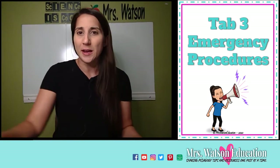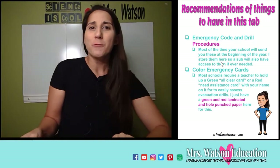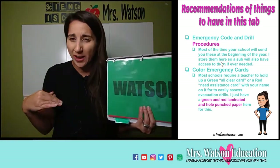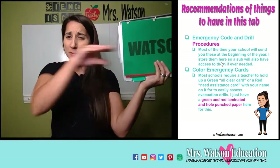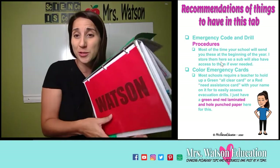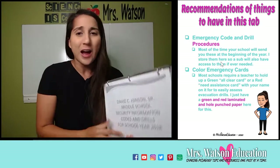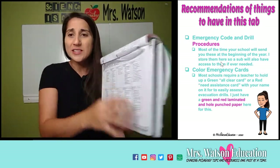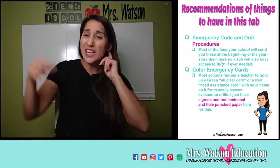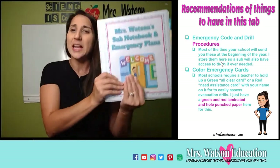My third tab is my emergency procedures tab. At one of my schools, we were required to have a green sheet of paper with our name on it — if we were evacuated and everything was good and all students were there, we held that up so admin could clearly see there was no distress. If a student was missing, we held up the red one so admin could quickly come help us. I also include the emergency procedures from pre-planning meetings in this tab. I just hole-punch that paper and put it in this binder, because if it's important for me to know as a teacher, it's important for a sub.